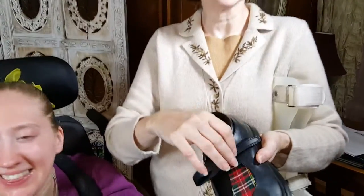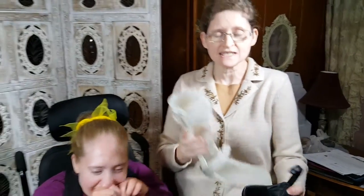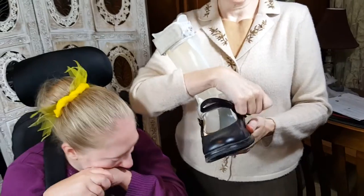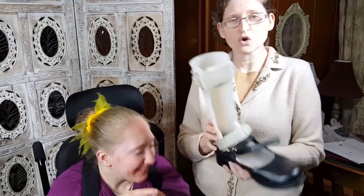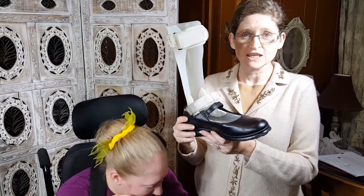Now she has a new pair of Mary Janes. I always get the kind that velcro and not the kind that buckle, just because it's easier and it's faster. Her foot fits right into the Mary Janes shoe and it velcros right across here — this is what Micah wears every single day.